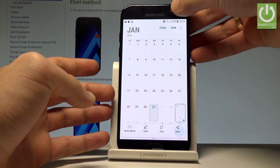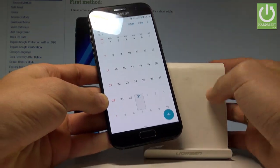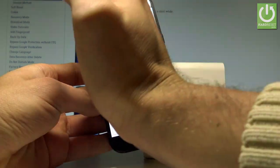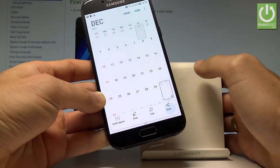Now if you would like to use another method, let's use the palm swiping. Use your hand and swipe to the right or to the left right here to just take a screenshot. Let me show you one more time — let's swipe again and you just capture another screenshot.